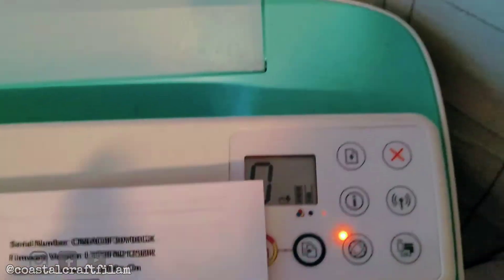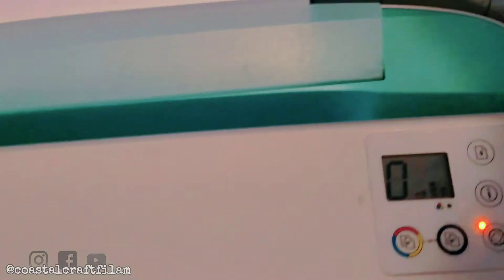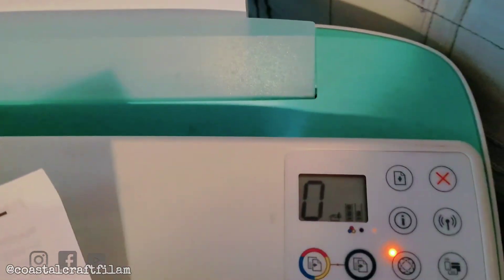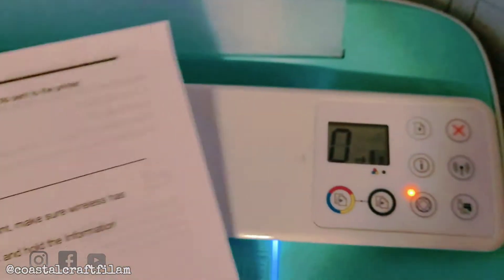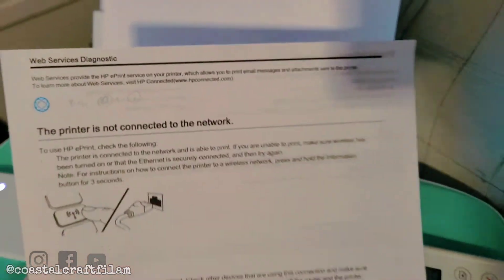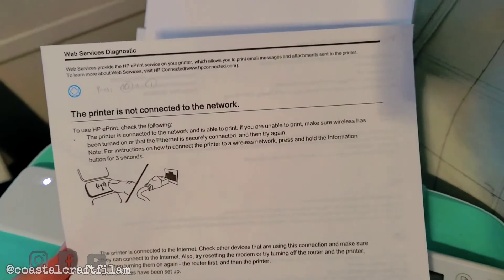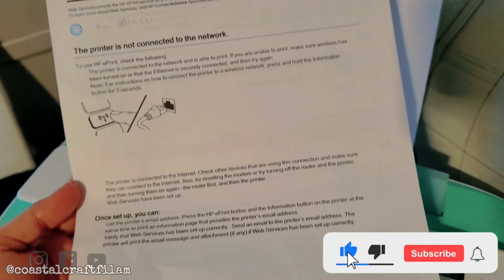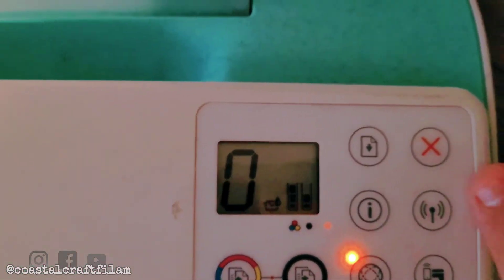Also, if you press the information button alone, it's gonna print exactly the same thing. If you press the e-print button and the information button together, you're gonna see this page — the web services diagnostics.